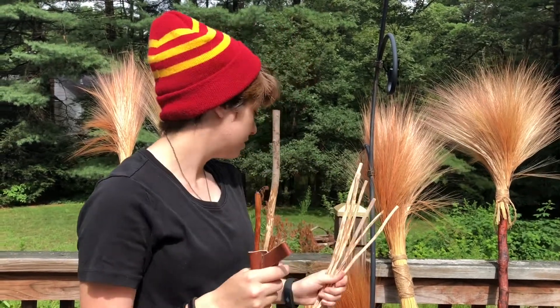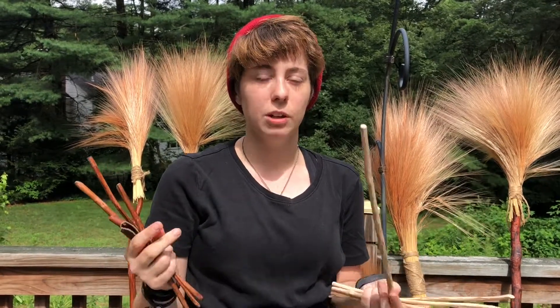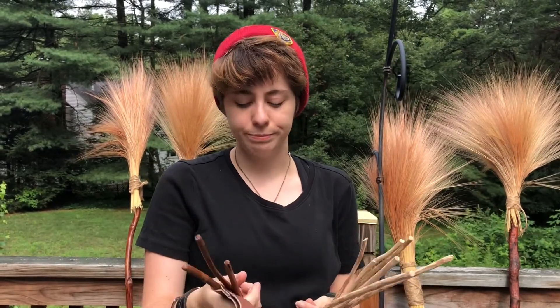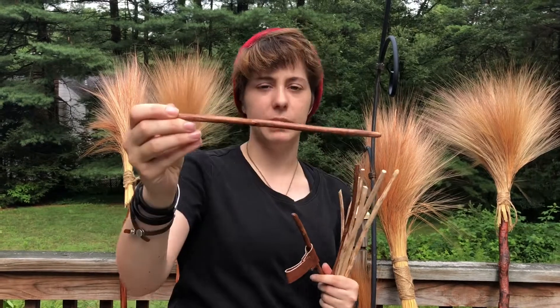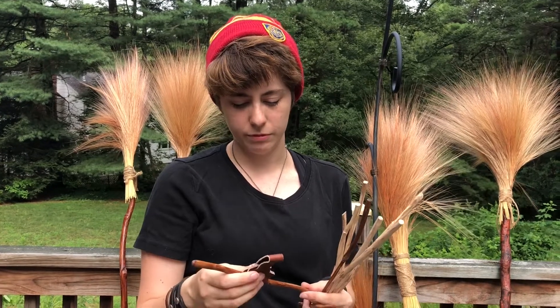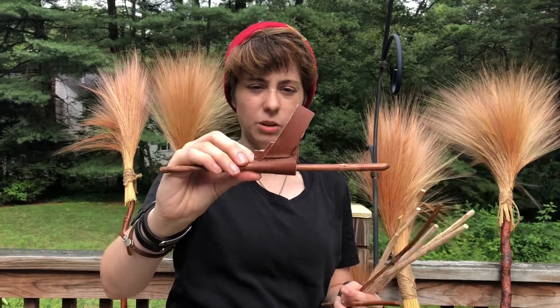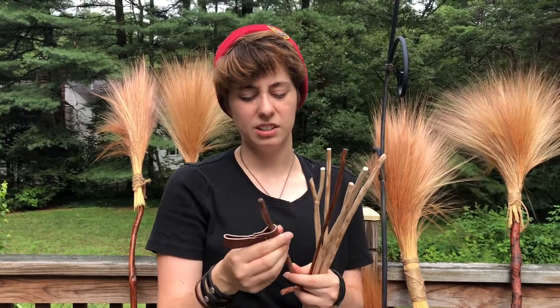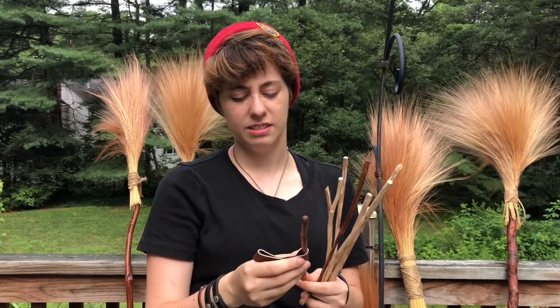On top of the broomsticks, I also make these wands, made out of the same material. It's the same process — I find them, peel them, sand them, then stain them, wait till they dry, stain them again, until I get the color that I like. And they look something like this — a little character to them. For extra fun, I made this little holster thing for it out of some leather that I found. It's still possible to slip out, but not likely.